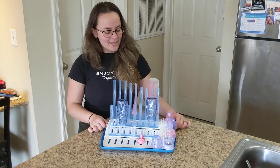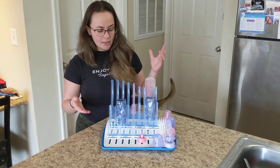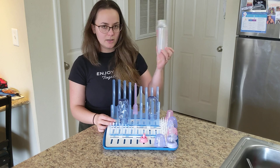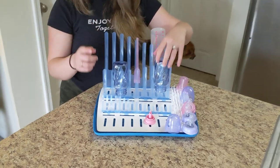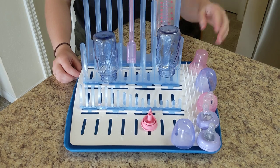So here I have this dry rack and it's been really useful, really helpful, and I've been liking it. It can dry all kinds of sizes of your bottle. This one's a 4 ounce bottle and this one right here is an 8 ounce bottle. So you have options for all the different shapes and sizes. Easy to clean, doesn't take a lot of storage space on your countertop.